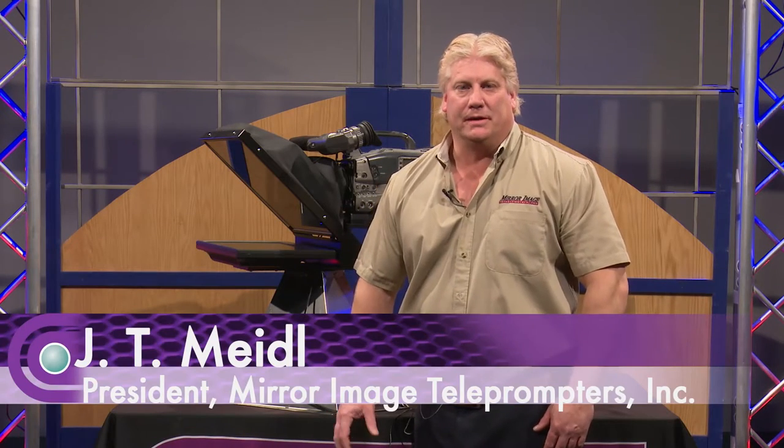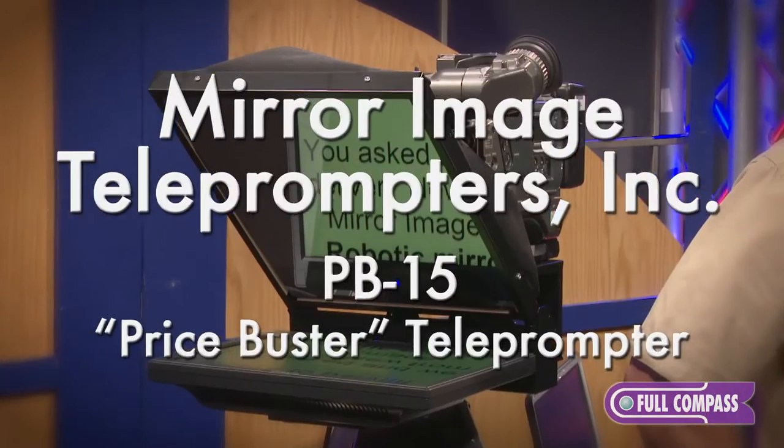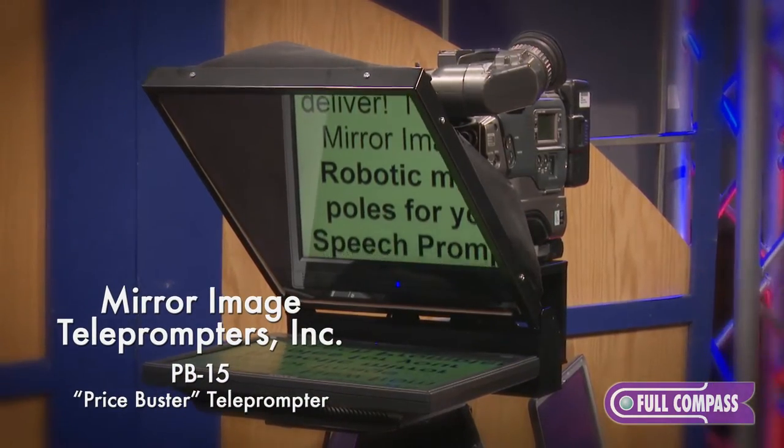Hi, my name is JT Meidel and I'm the president of Mirror Image Teleprompters. We're here at Full Compass today and I'd like to talk to you about one of our most popular units — it's our PB15. PB stands for Price Busters.